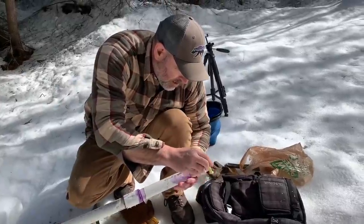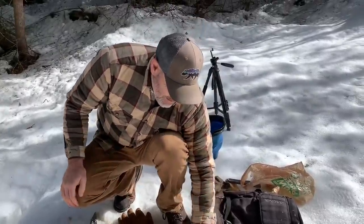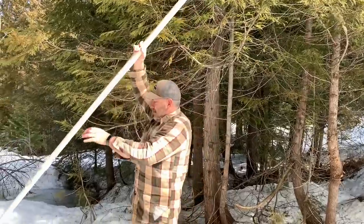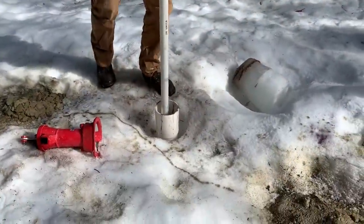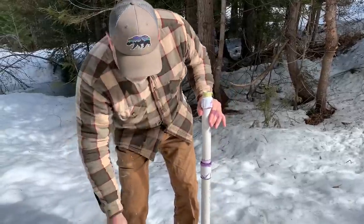We're going to put a little pipe dope on here. I think we're going to be able to pump water. Yeah, I think it's going to work — unless we drop this, and that'll be bad because now it's short. All right, let's put the pump on.